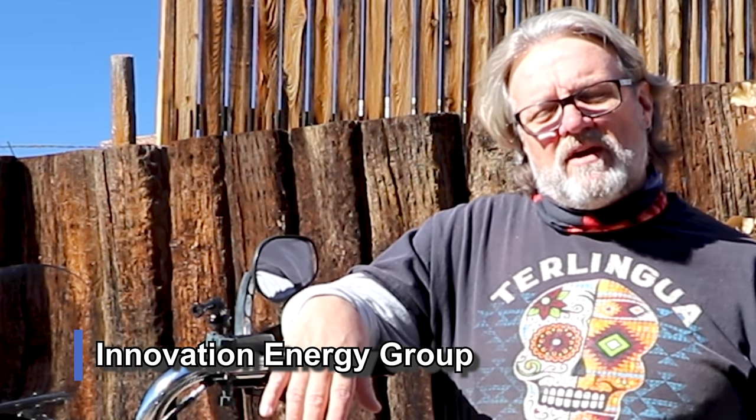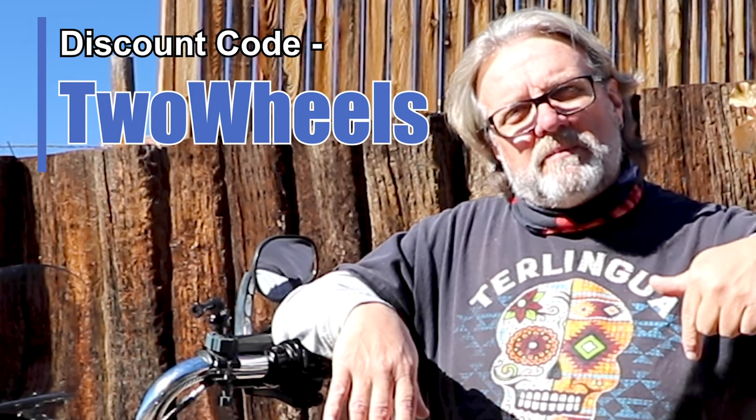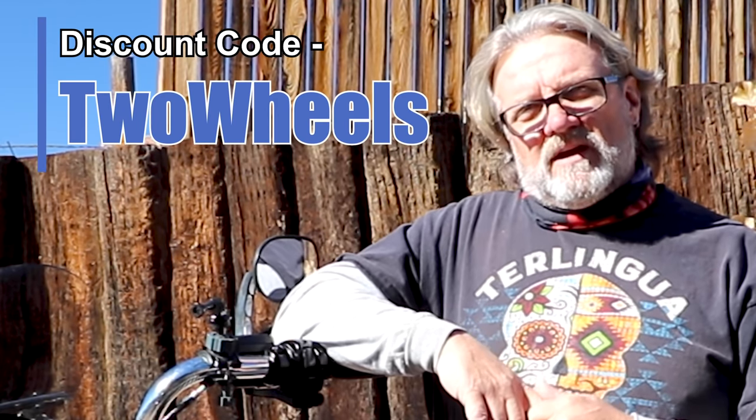This tire pressure monitoring system gives you peace of mind, especially on a trailer or if you're pulling those big bunkhouse campers with little 12-inch wheels. I'll be keeping them on the Harley and whatever trailer we're pulling. Thanks to Innovation Energy Group and Mike for reaching out. The link is below — use discount code 'two wheels' to get five dollars off. Let me know in the comments if you've used these before.